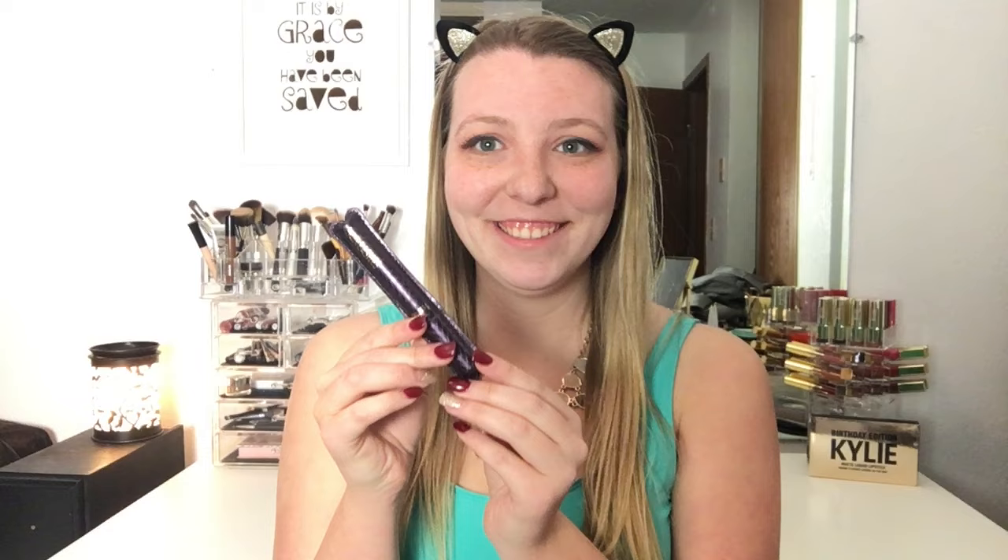Now I'm just going in with the Allure Lashes in Naturals No. 3 and putting those on. Then I'll just go over them with a coat of mascara as a way to blend my regular lashes in with the false lashes, so that way you can't see the separation between the two and they all look like my natural lashes. And then once we are done with the lashes, we're going to move on to the face.